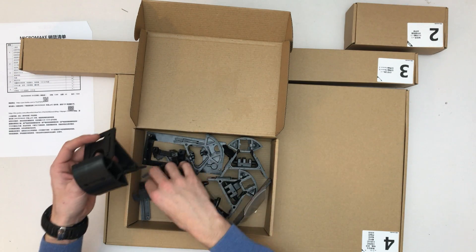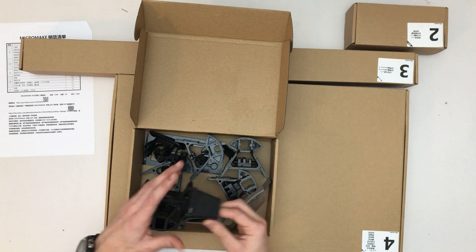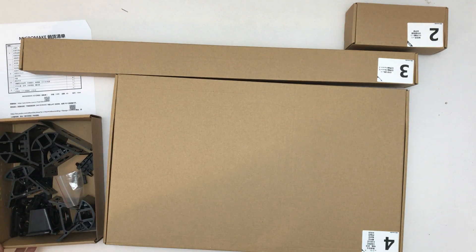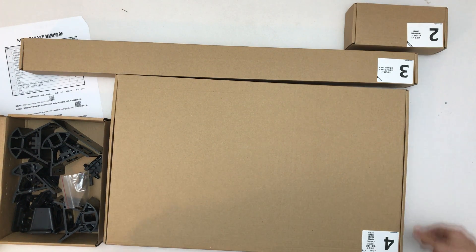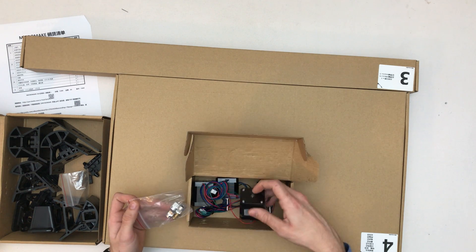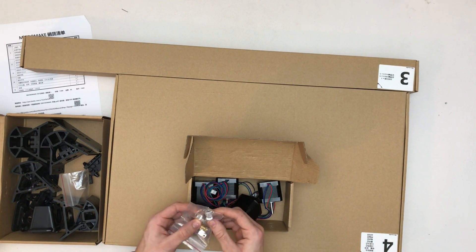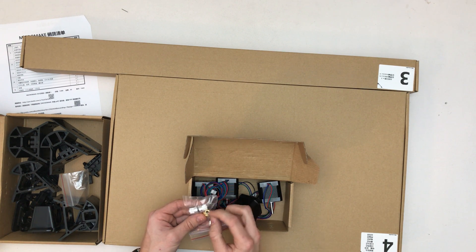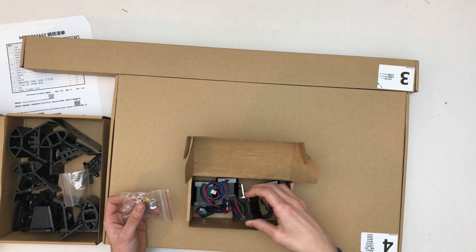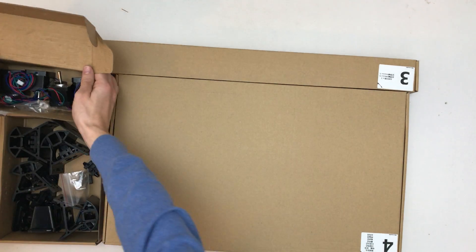One screw, two. Carriage. Box two — oh, that's heavy. The servos, and the filament, and for the belts, the guides.